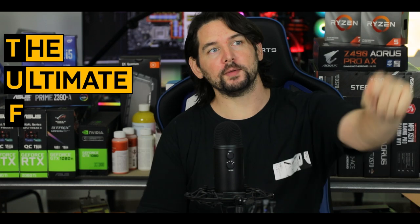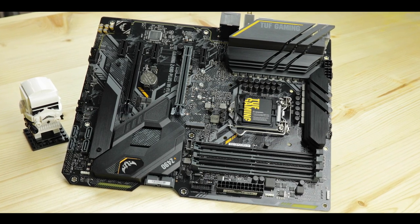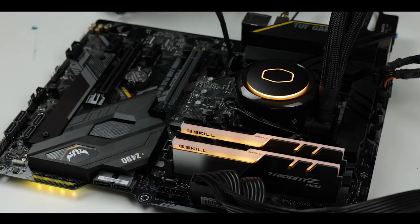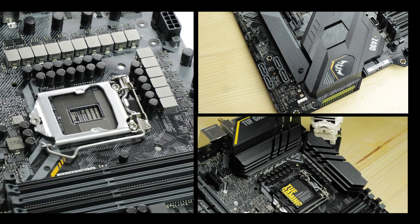TUF stands for The Ultimate Force, and it is probably one of the most reliable motherboards on the market. Asus really goes out of its way for you to know that this will be the last standing component in your build. Everything else can burn, but not the TUF series — it's all about one thing and one thing only: gaming. Today we are reviewing its Z490 version, the TUF Gaming Z490-Plus Wi-Fi.